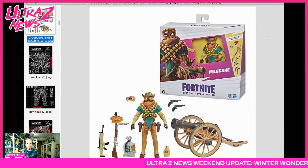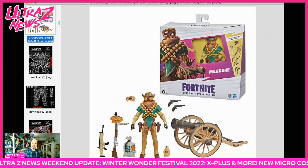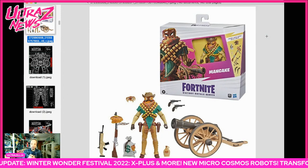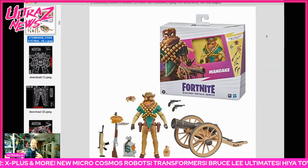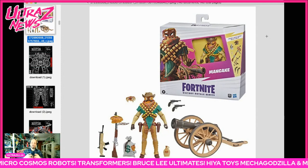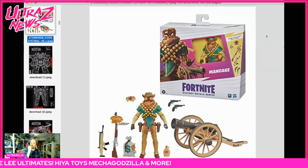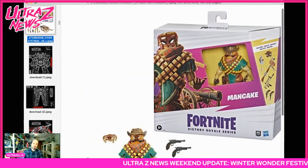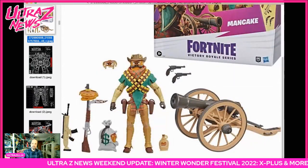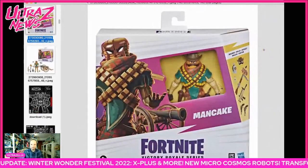Sticking with Hasbro — one more thing. This is the Fortnite Victory Royale Series, and this line existed before but now there's a Pancake Cowboy. If you guys know me, I love cowboys — I'm a huge spaghetti western fan — and I love pancakes. I made chocolate chip pancakes this morning which came out amazing. This might be the figure I have to get for this line — it's a more deluxe figure. How awesome is that — cake baby.